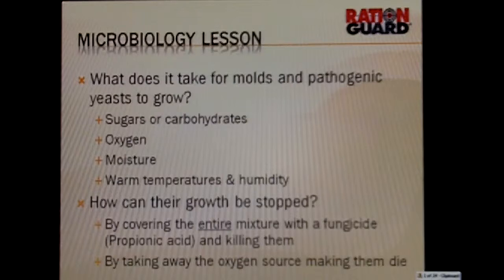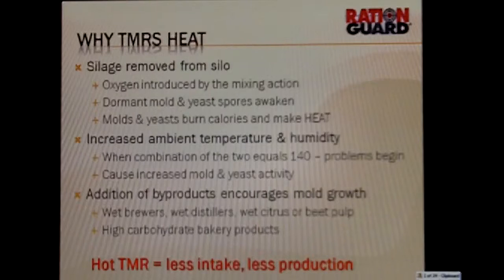So let's talk about uses for RationGuard. First, we use RationGuard in total mixed rations on dairy herds. The reason we use it there is because in TMRs, as we expose oxygen to the silage, it generates mold, and the dormant mold and yeast that are there have the ability to fire back off and generate heat. The dormant mold and yeast spores awaken, burn calories, and that makes heat.